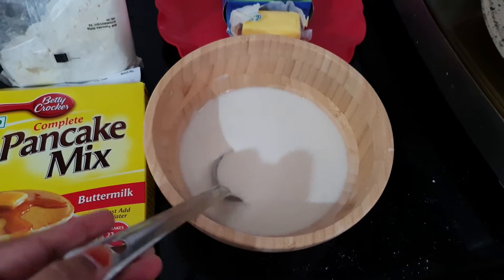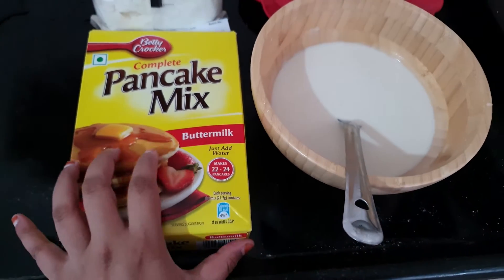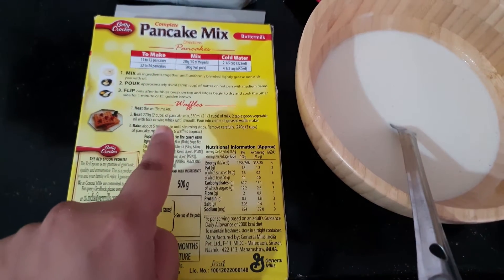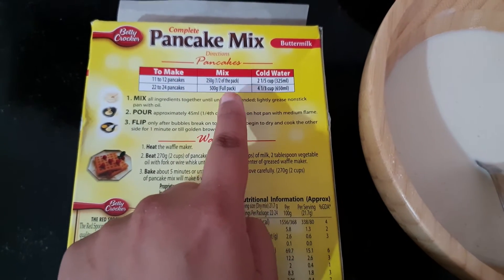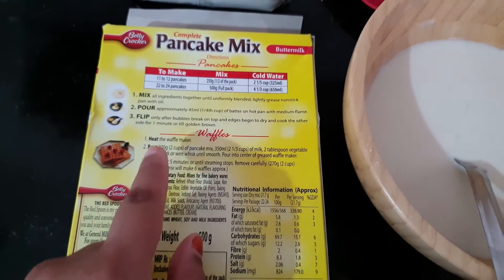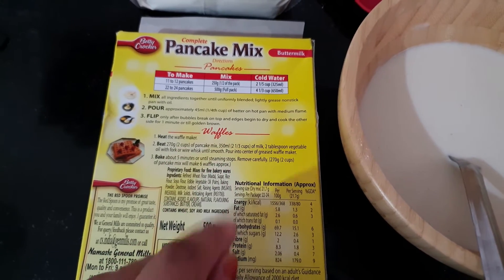This is the Betty Crocker pancake mix. With this mix you can make both pancakes and waffles. For half the quantity, you just need 250 grams and mix it with water — that's it. For waffles, you just need to add cold milk and any vegetable oil.